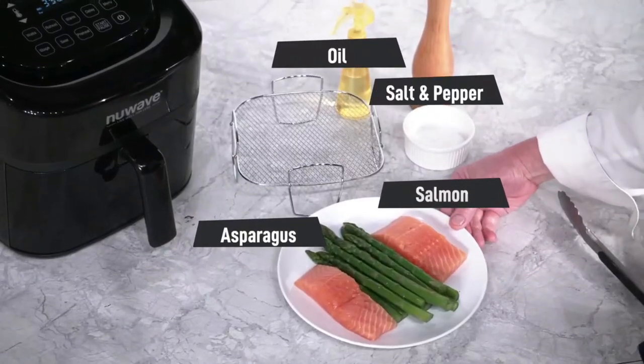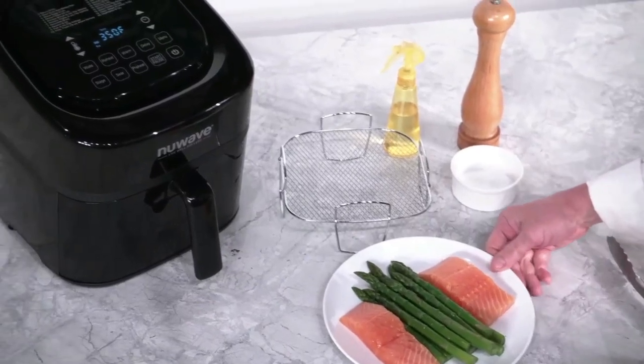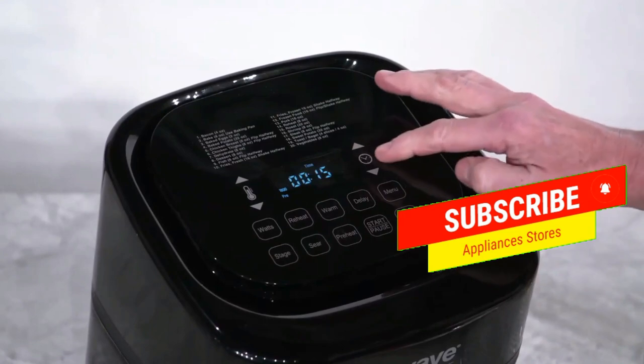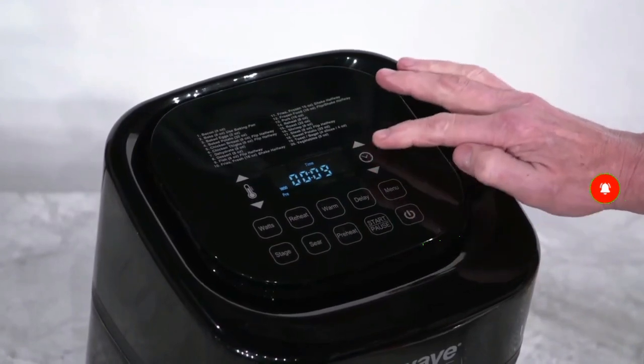We have salmon with asparagus, oil, salt and pepper. To begin, we set the cooking temperature to 360 degrees and the cooking time to 8 minutes, then we press start.